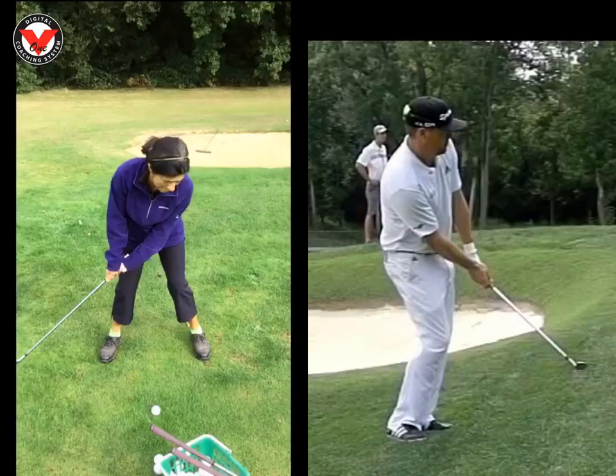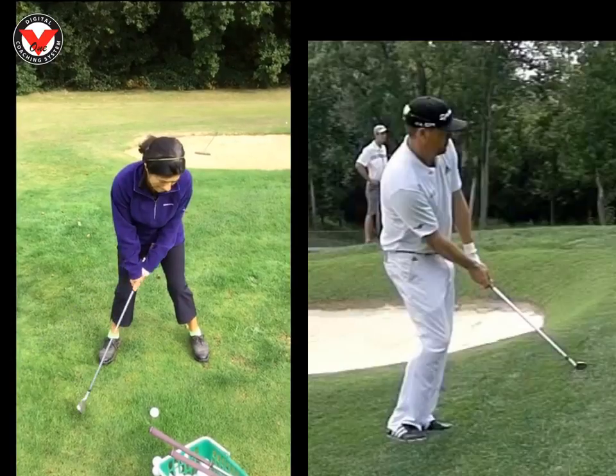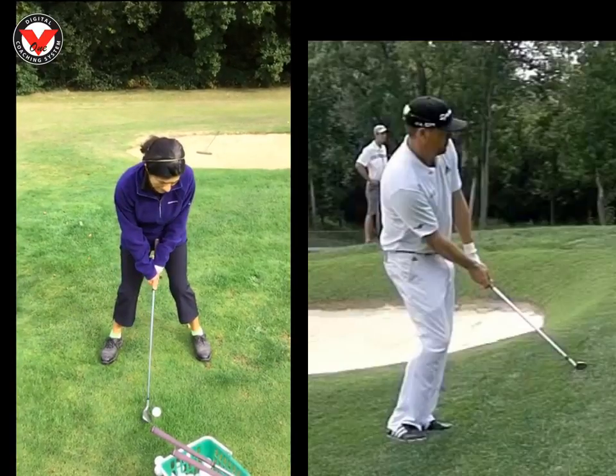The second thing was all about your landing spot. At the moment you tend to land everything on the green. I gave you the philosophy of trying to land everything about four feet on the green if possible, and then pick the right club to propel the ball the right distance. If the pin is six feet on the green, it's going to be your most lofted club. If the flag is 40 feet on the green, it could be a seven or eight iron — pitching it four feet on and letting it run.